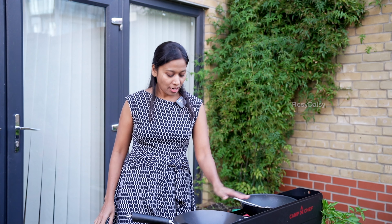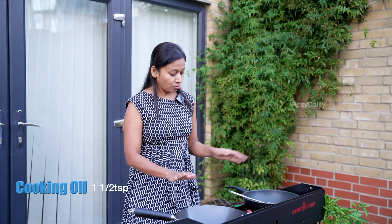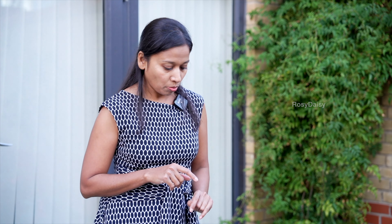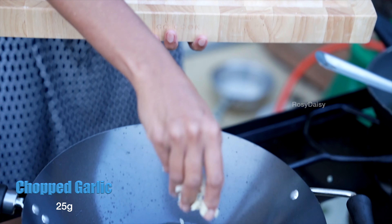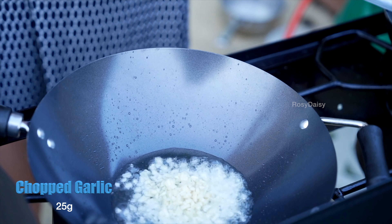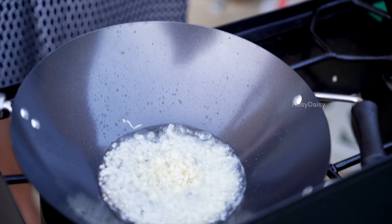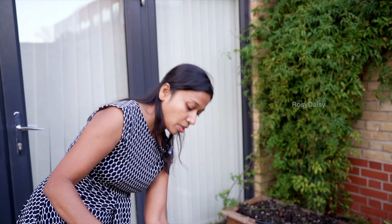In a separate pan, I've poured in one and a half spoons of the same oil I used to fry the florets, and this is to prepare the sauce for the cauliflower. Now as soon as the oil is hot, I'm adding in chopped garlic — I've taken about 25 grams of chopped garlic. Sauté it; it gives a very good flavour.